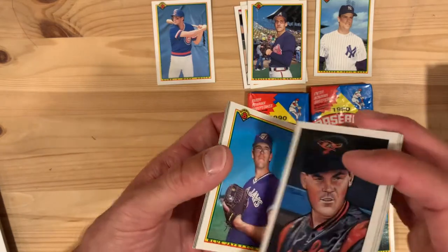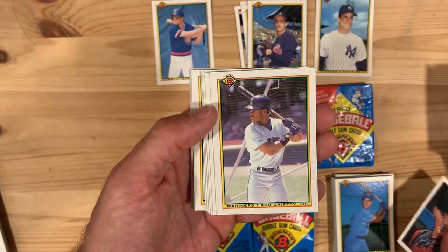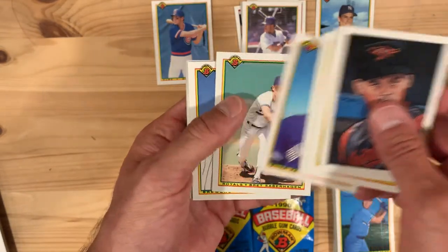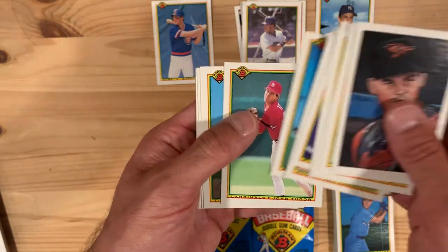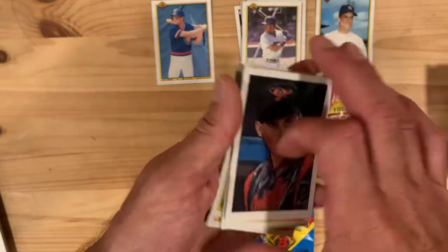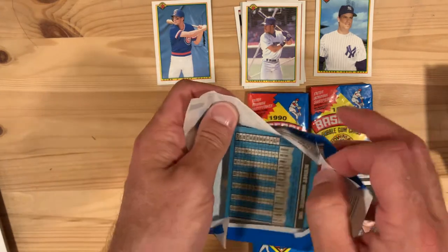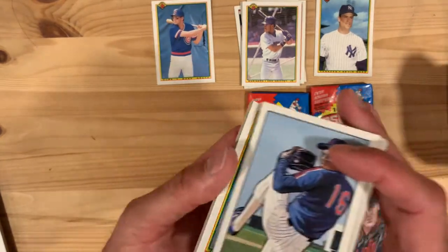That weird-looking Bo Jackson picture, and Greg Olson. Ken Griffey Jr. — fantastic find! Benny Santiago, great catcher. Jimmy Key and Brett Saberhagen — Saberhagen had a couple of really good seasons. Greg Vaughn, Travis Fryman, Tim Belcher — another great pitcher for a while. With baseball you can have a couple breakout seasons where you're the thing, and then it's hard to sustain it. That's what makes those Hall of Famers who had 10, 15, 20-year careers all the more impressive.